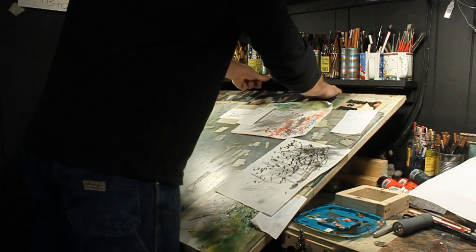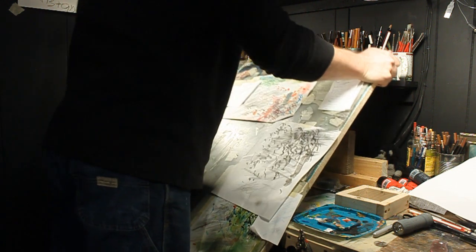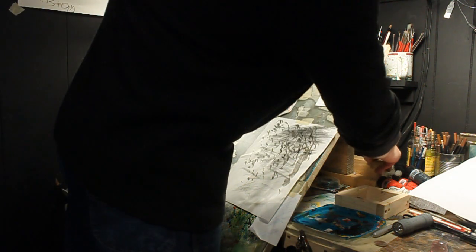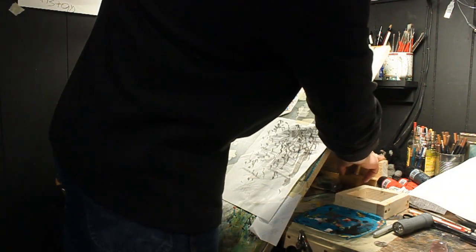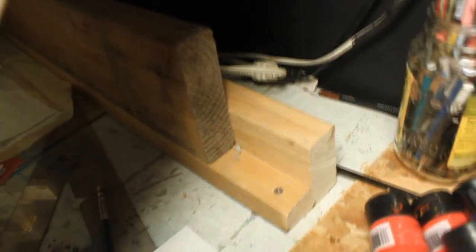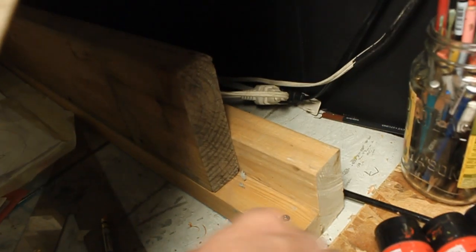I kind of converted it to a light board when I was doing a little bit of 2D animation and I needed a light board to see through my pictures as I drew. So now this whole thing actually folds up — you can see what I'm talking about. This whole thing lifts up and it all sits back here on a bunch of boards.